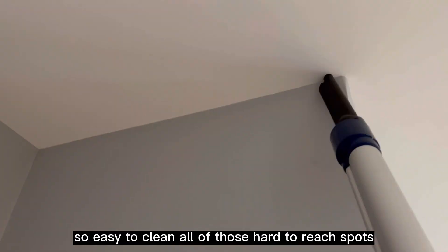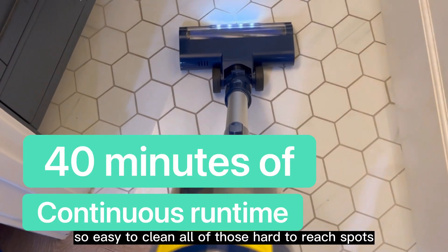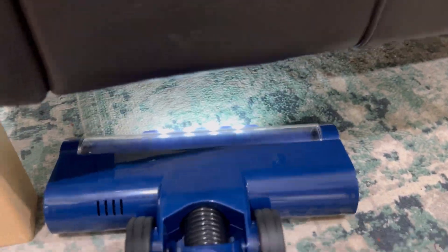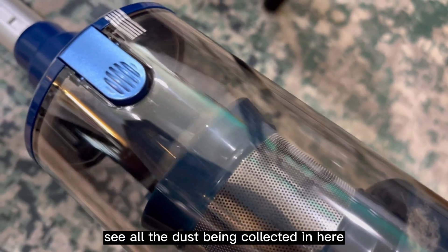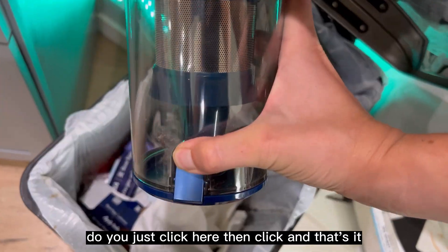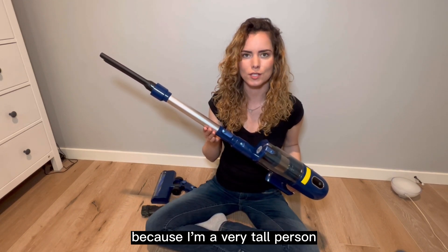This vacuum makes it so easy to clean all of those hard to reach spots. It even has a light so you can see all the little details that you otherwise wouldn't, like this one right here. And you can actually see all the dust being collected in here. When you're done vacuuming, it's so easy to dispose of — you just click here, then click, and that's it.